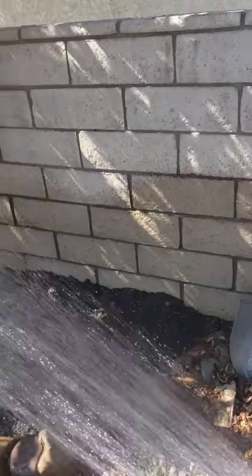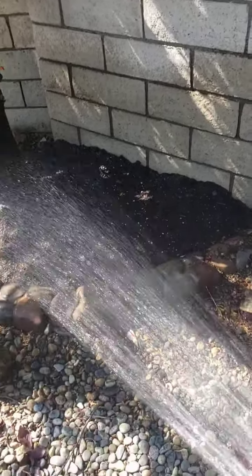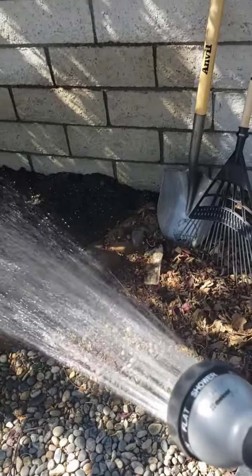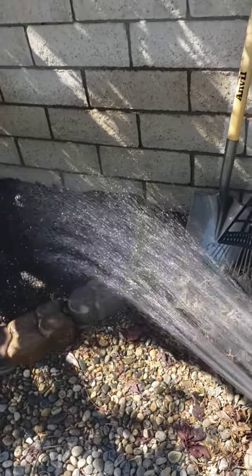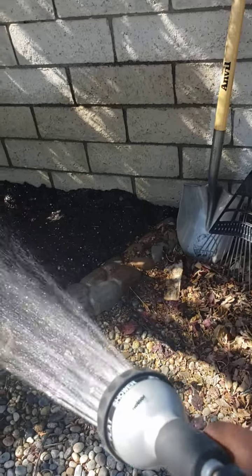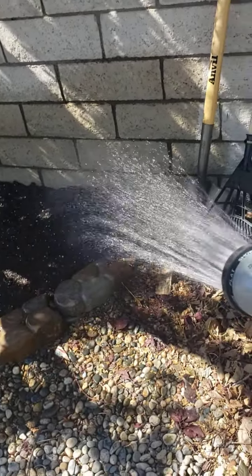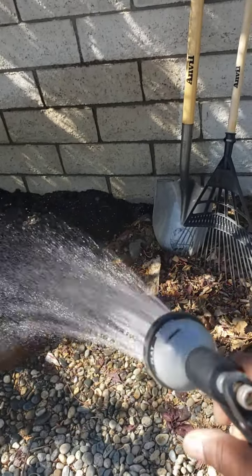And today I'm going to be planting the watermelon that has the yellow meat inside it. The name escapes me of the watermelon — I'll have that in the next video. I think the ground is good and wet because when it warms up today, I know it's going to suck the water right out of this dirt.